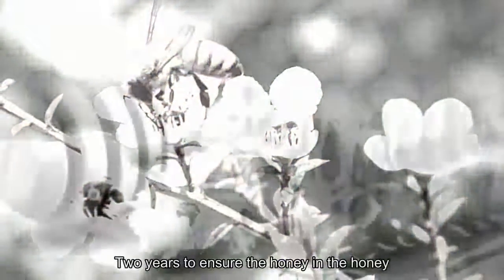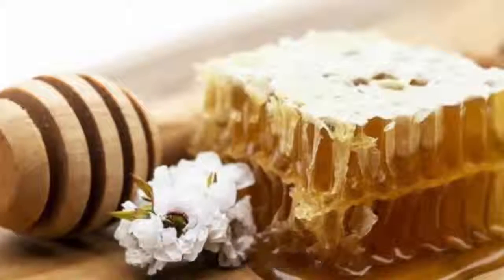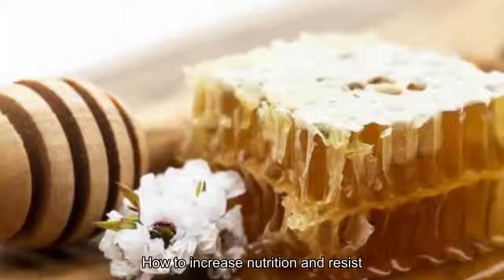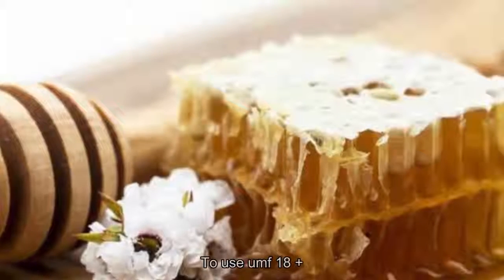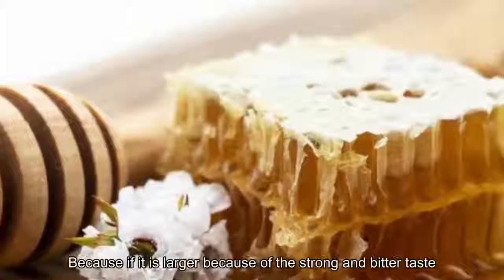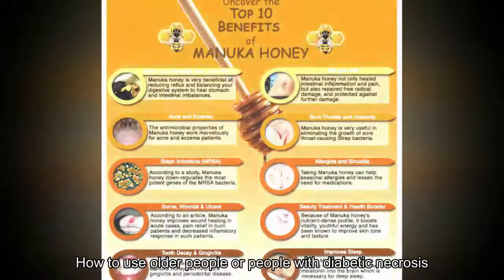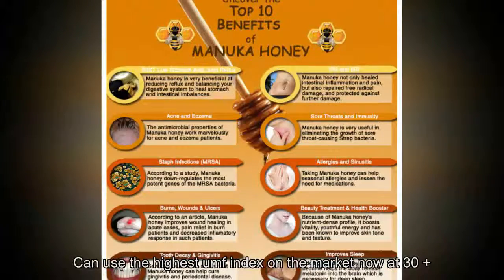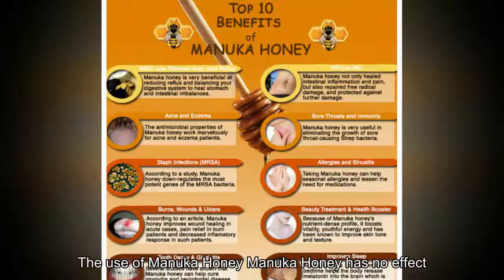To produce honey with UMF 20+ or above, manuka honey is stored in the factory for one to two years to ensure the compounds fully develop before being bottled. Manuka honey with UMF 10+ or less is good for general health to increase nutrition and resistance. Only at UMF 10+ and above does it become therapeutic. UMF 18+ is best for most users; higher ratings have a stronger, more bitter taste. Those with serious conditions such as diabetic necrosis or cancer may use the highest available rating of UMF 30+.